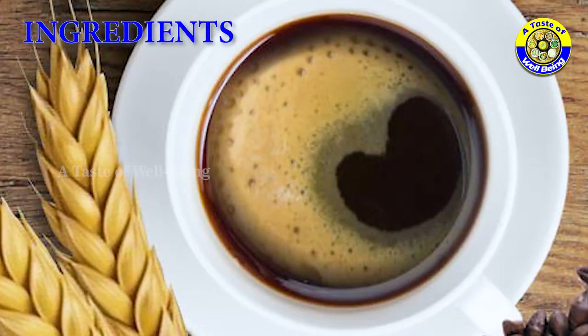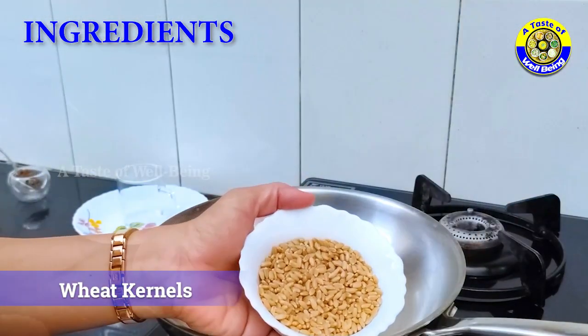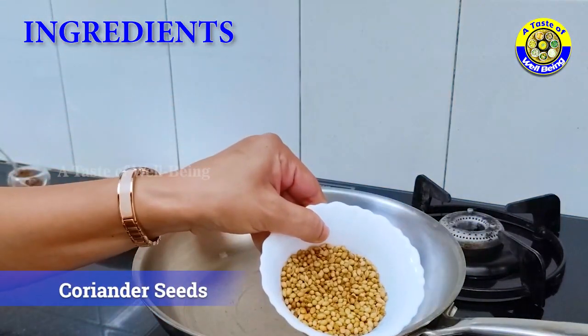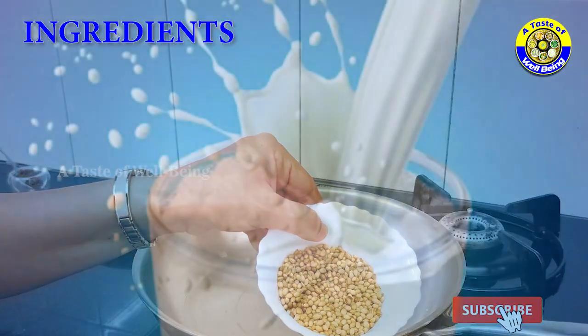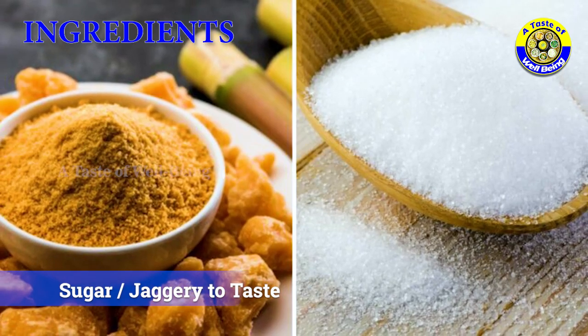Ingredients: 500 grams wheat kernels, 500 grams coriander seeds, milk as desired, and sugar or jaggery to taste.